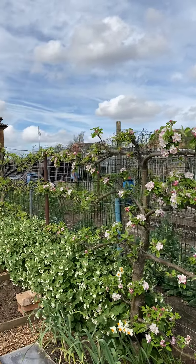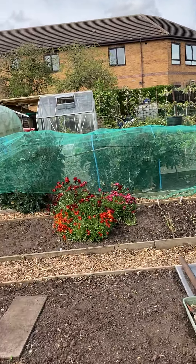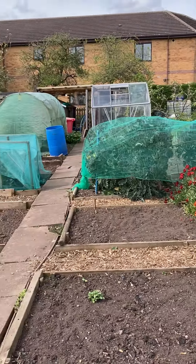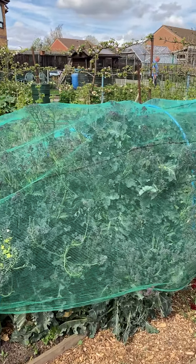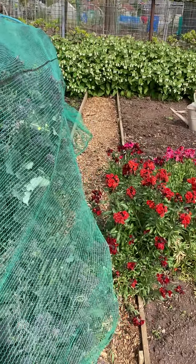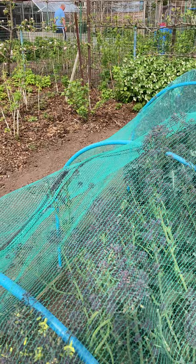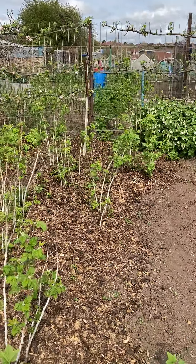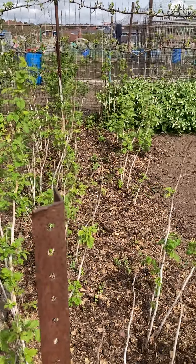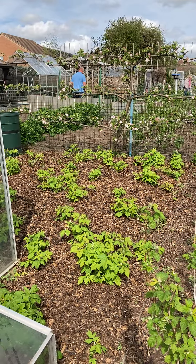The purple sprouting broccoli is actually beginning to come to an end now, as you can see. These are the summer raspberries looking a bit sparse — they've really passed their best, having been in the ground for a number of years. And these are the autumn fruiting raspberries.